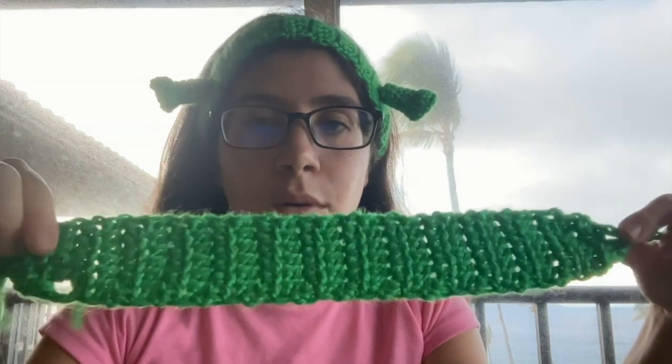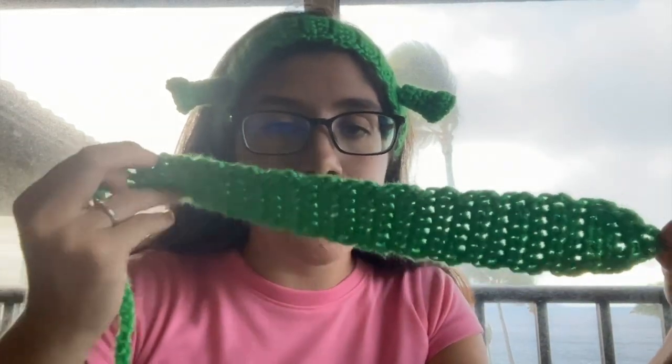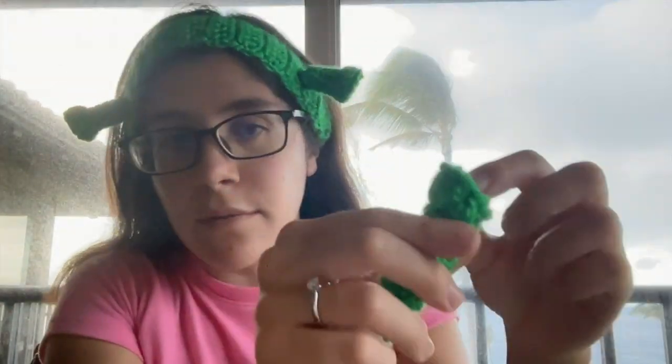And then you're going to chain 25. So now that you have the holes strip on, you have a strip down - this is going to be your headband. And we're going to create the horn now. So this is the horn - I made the extra one off camera. He's really easy to make, and that's going to be your ear. So for the horn, I'm going to write the pattern down below.